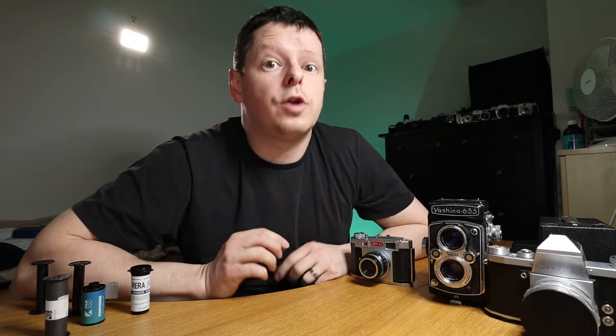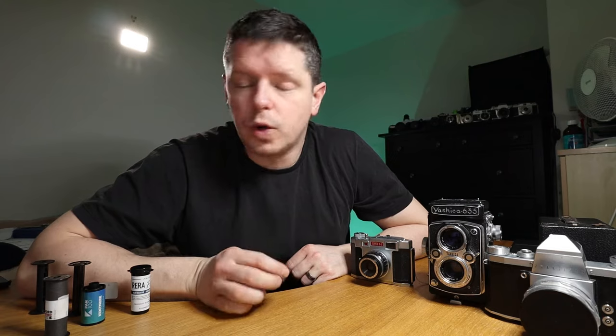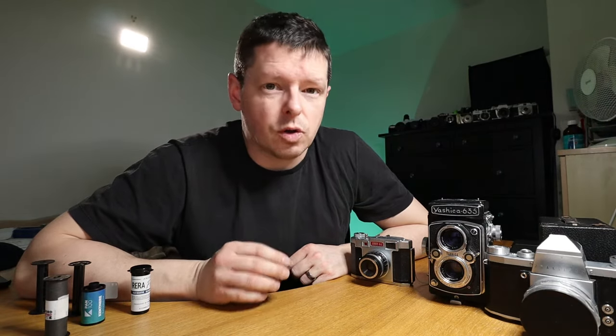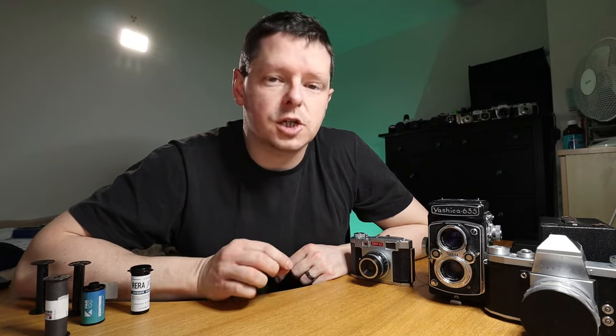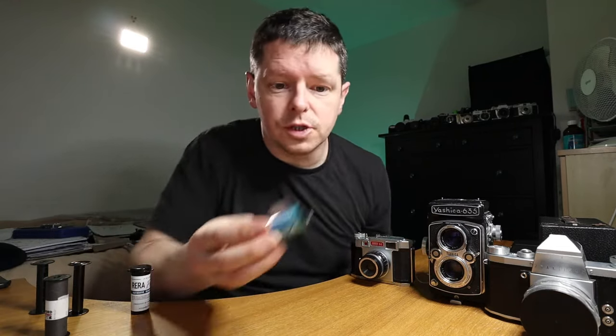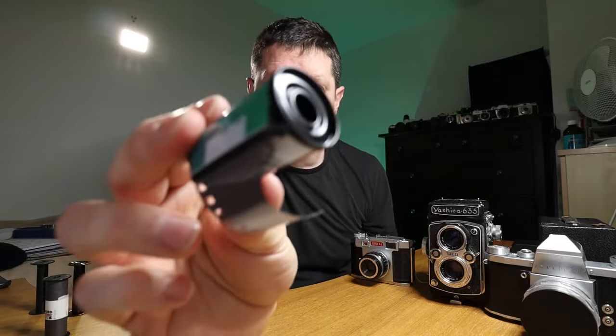Common misconception: 120 is not 120 millimeter film. 120 is the designation, in the same way that 35mm film is not technically called 35mm film — it's actually 135, that's the designation.